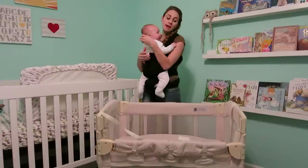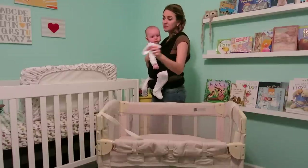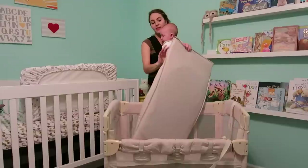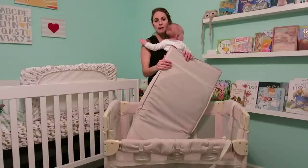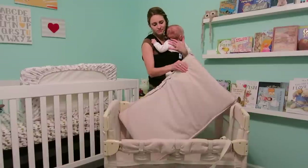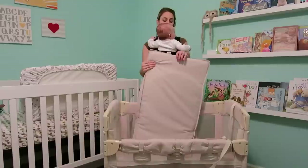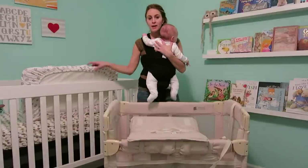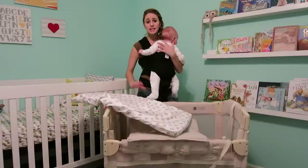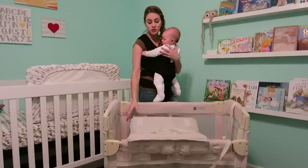I think this mattress is very, very stiff. This is a fitted sheet over top of it. It's not that comfortable, I don't think, and my child has never felt very comfortable on it. We went ahead and bought another little mattress from Babies R Us and he slept way better on that.